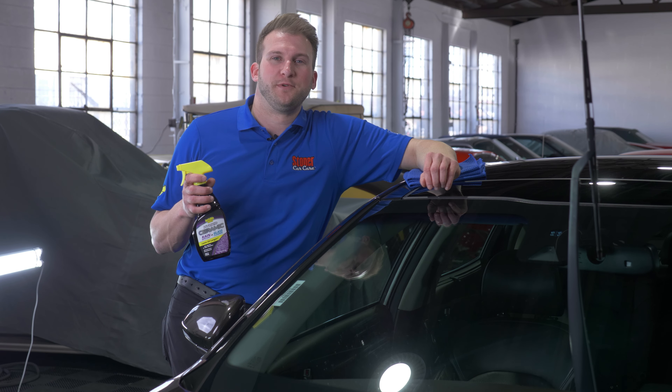You're gonna wipe it down just like you would if you're cleaning the windshield normally with a regular glass cleaner. This Invisible Glass Hybrid Ceramic will clean the glass, but more importantly it's gonna add a coating that will prevent water from building up in sheets — it'll make the water bead up and run off so you can see better in the rain.